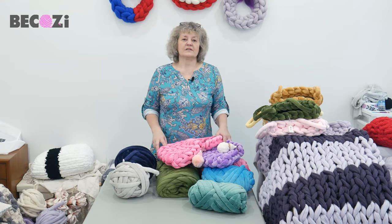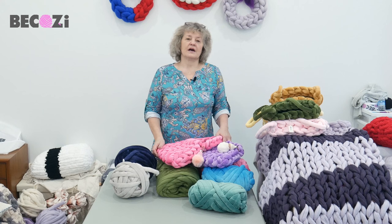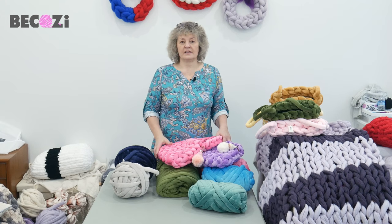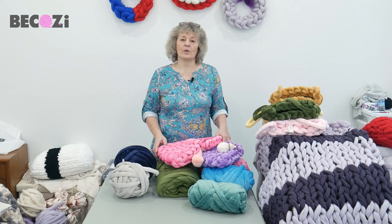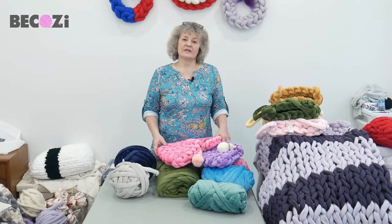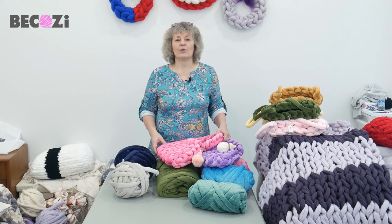Hey guys, Larissa with Bekozy.com is here. Bekozy.com is an American website with the biggest collection of chunky yarns in the United States. We are located in Holland, Michigan, so if you're local, please stop by at our office. We will be happy to show you all our yarn.